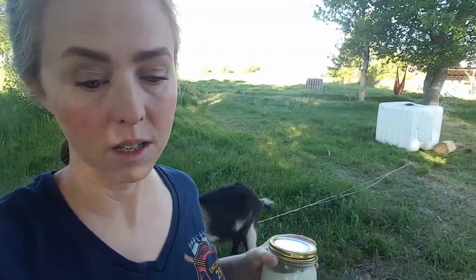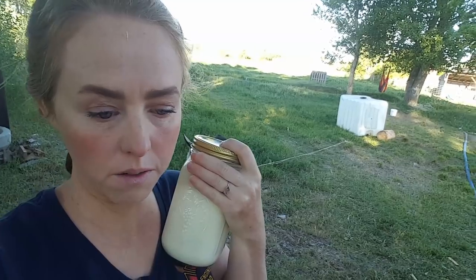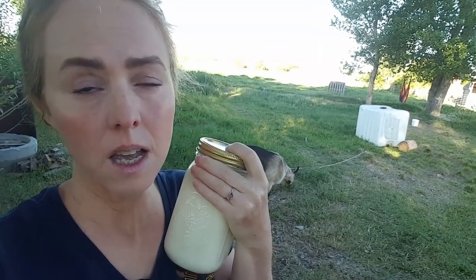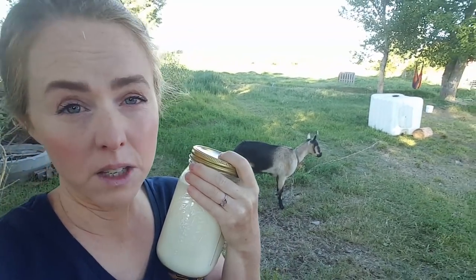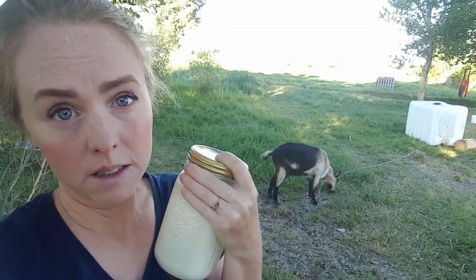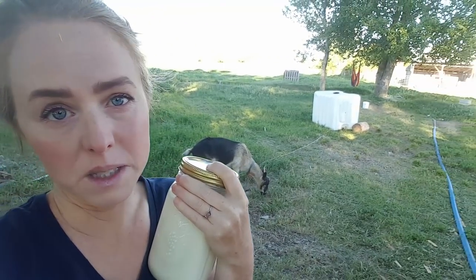Our milking goat eats very well — we never let her get hungry. The feed we give her is mixed: we give her alfalfa pellets, black oil sunflower seeds, beet pulp pellets, and sweet feed, mixed so she's not getting too much grain and it's not pushing too much output. Genetics makes a huge difference in the flavor of the milk, but after genetics the feed makes a big difference too. Dry goats are used as mowers to keep the grass down, while the milking goat is kept on the best pasture.